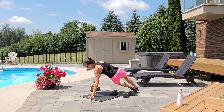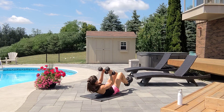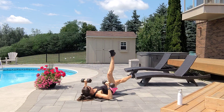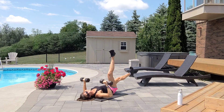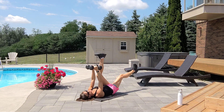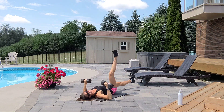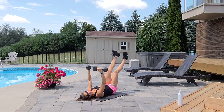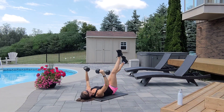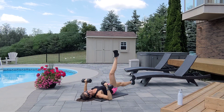One more time — chest press twist. Inhale down, exhale up. Chest press twist. Breathe in, breathe out. Five, exhale, inhale six — squeeze your belly button — seven, eight, nine, ten.